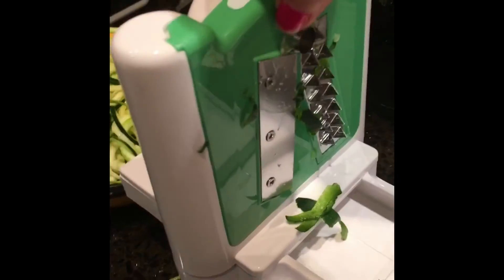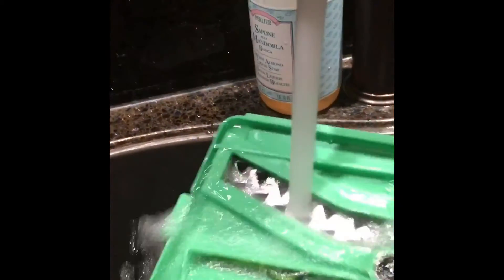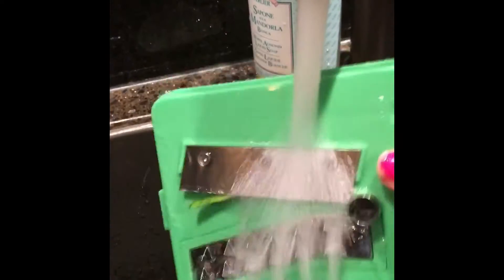Now we wash. Pull that blade out, take it into the sink, rinse it off. Get that little piece right there — do not cut yourself. I have done that and it hurts. See how I'm getting that out. I can't get it out with one hand, but if you want, you can rinse it with a little scrub brush. Then you put it into your dish rack.